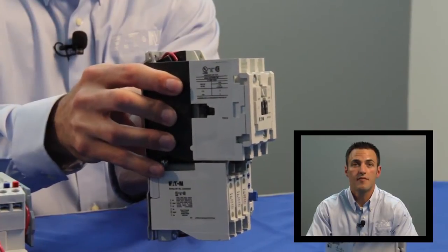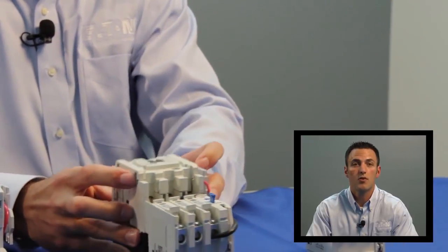Freedom is one of the few NEMA starters available that is rated for group motor installations. Group motor installations allow connecting two or more loads in the same branch circuit that are protected by a single set of fuses or an individual inverse time circuit breaker.